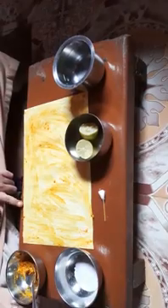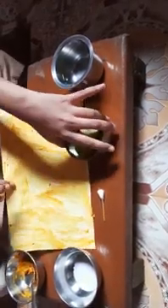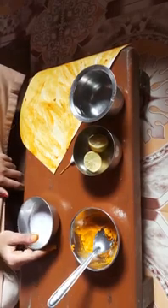Now I will allow this paper to dry for some time. While it dries, I will make a detergent solution. Here it is — this is our detergent solution.